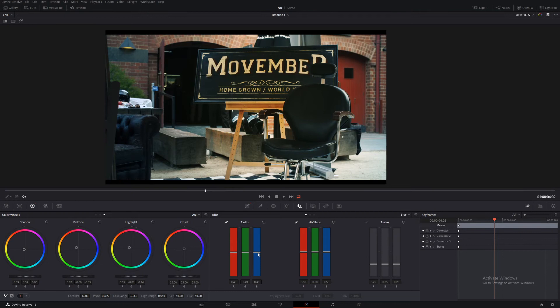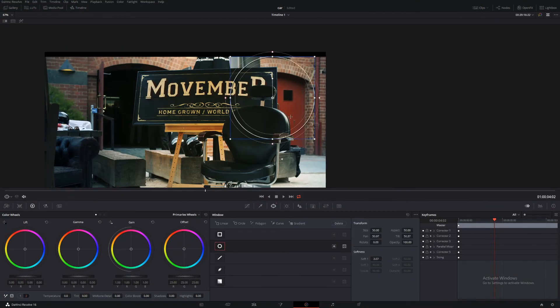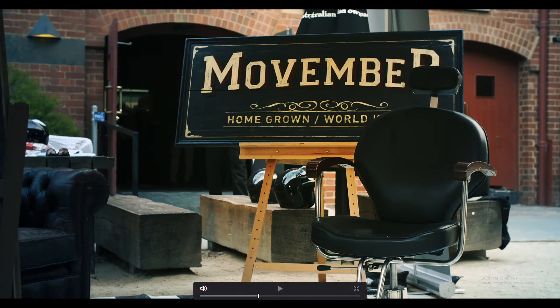Now we'll just sharpen up a little bit. That's looking good. Let's bring this door down a bit and make a power window around here. Come into our curves and go to the third one — hue versus saturation — and select red, then just bring that down a bit. So that just helps us to focus our eye on this object and not that one, because the brightest or most saturated object in the scene is the place your eye will automatically go.